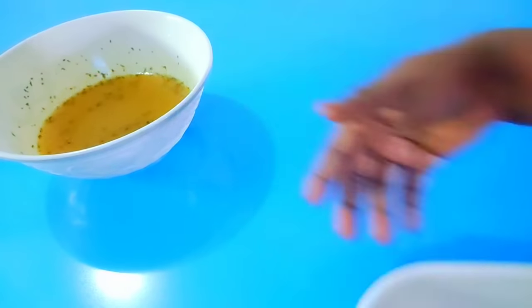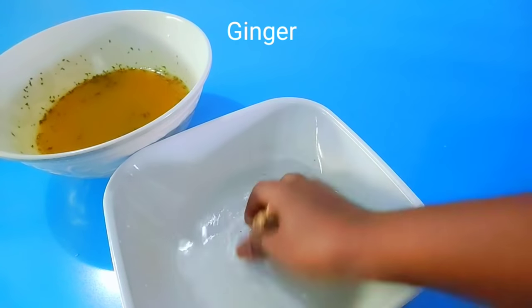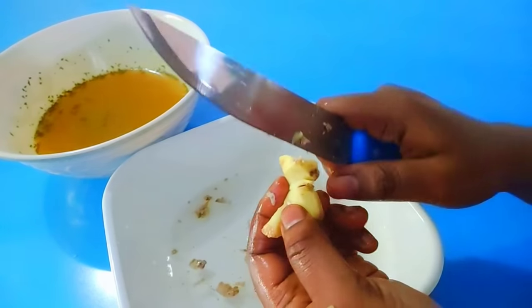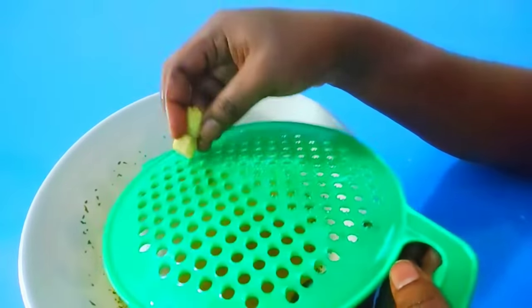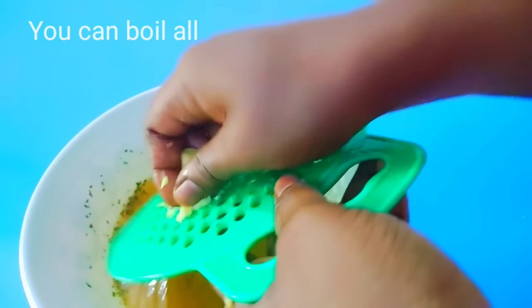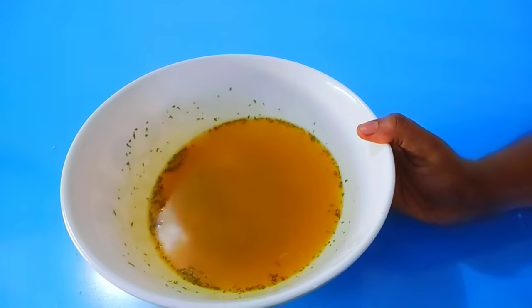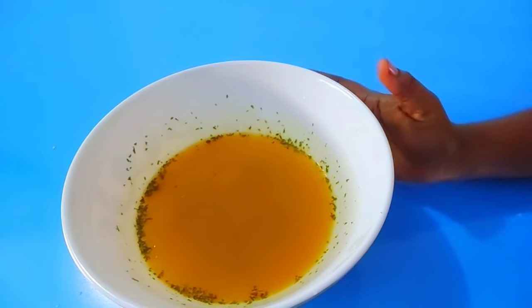Next I'll be making use of ginger. If you have powdered ginger you can use that instead. Here I have a fresh one and I'm going to grate it directly into the water. The addition of ginger helps to bring back your delayed period — it improves blood flow to all arteries in the body.